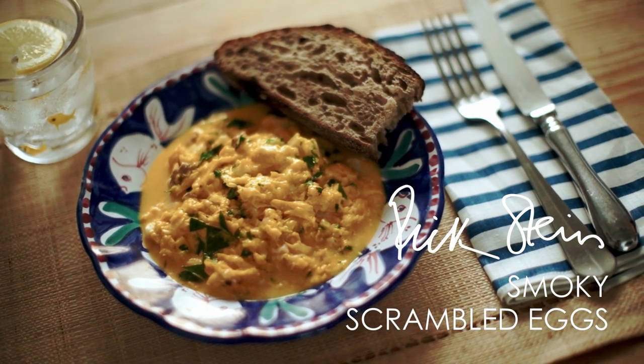Now this is a very easy little dish, it's called Arbroath Smokies with scrambled egg. I love it — it's just one of those things, it's a bit like sticky toffee pudding: if it's on a menu anywhere I'll always go for it.